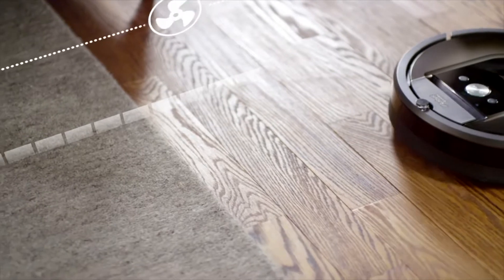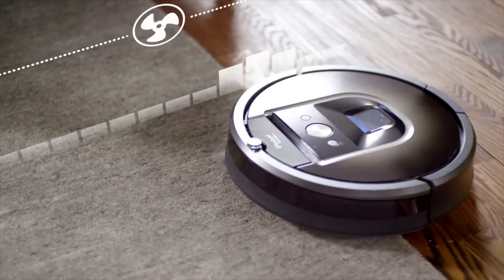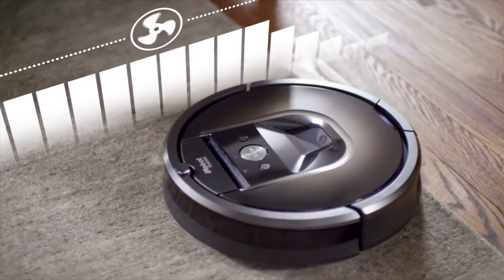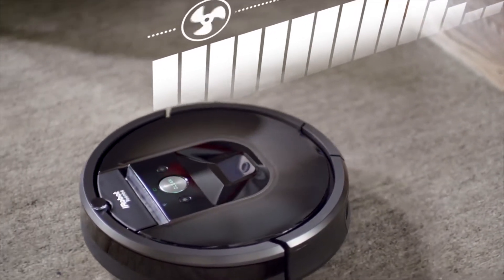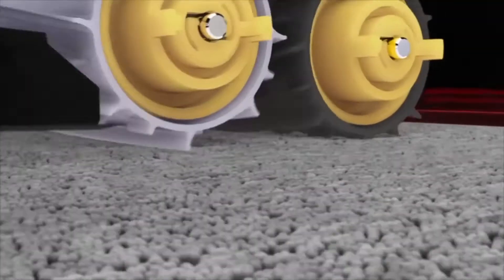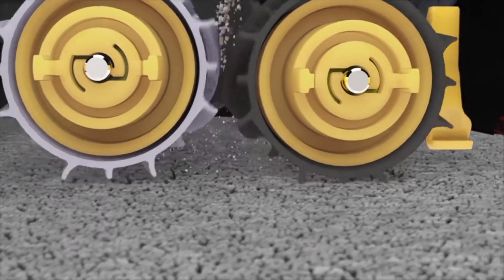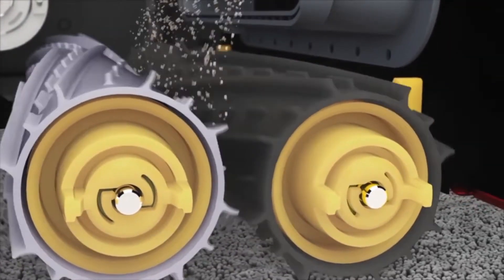Beneath its calm exterior, the Roomba 980's cleaning system is hard at work. It automatically increases power on carpets and rugs, delivering up to 10 times the air power for an even deeper clean. The AeroForce 3-stage cleaning system balances the three components of effective vacuuming: agitation, brushing, and suction.